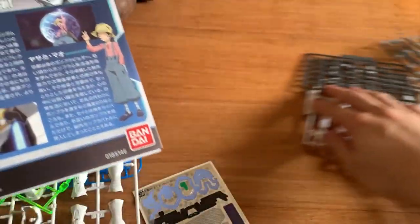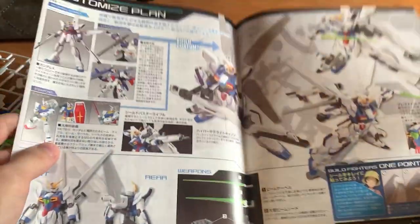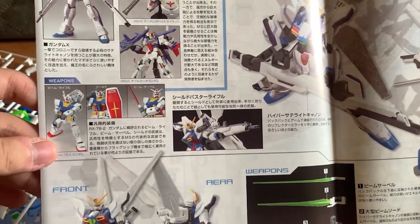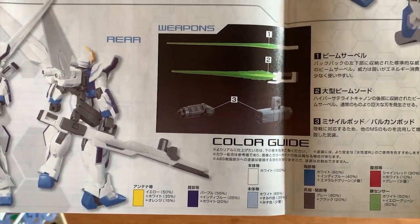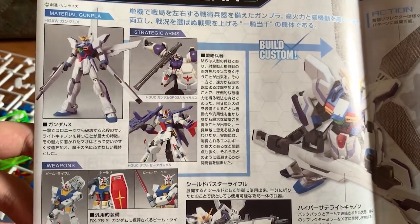Now let's take a look at what's in the box. First we have the instruction booklet, and I really miss the 'one point technique' section they used to include — they don't do this in the Build Fighters or Build Divers series anymore. We have the weapons introduction, all kinds of customization info, it says it's based on the Gundam X of course, and then we'll quickly flip it to look at the instruction menu.